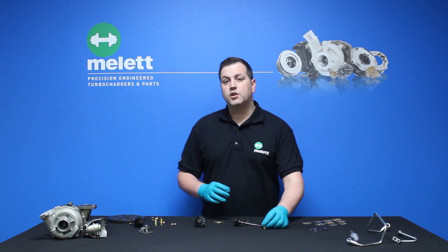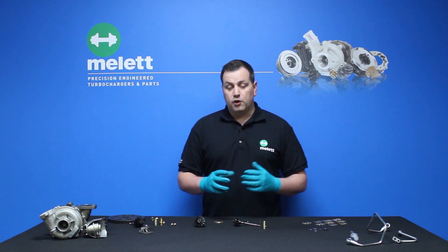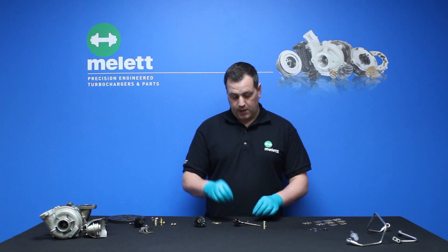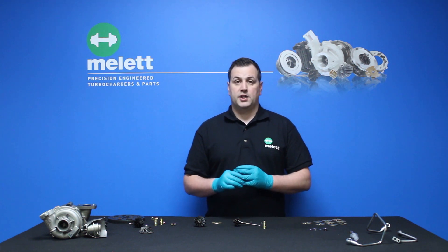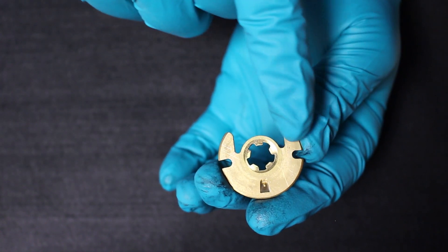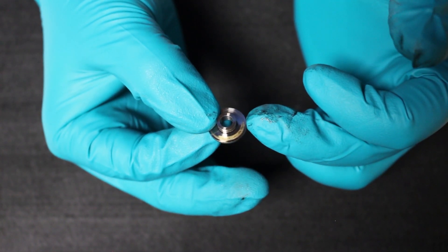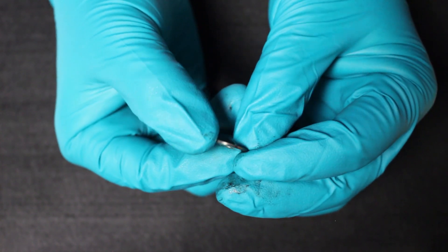We're going to take a look at the thrust system now, which will also leave evidence of insufficient lubrication. There are a few components inside the thrust system: the thrust bearing, the thrust flinger, the thrust collar, and the thrust washer. The thrust bearing will show signs of wear caused by insufficient lubrication, and material transfer from the thrust bearing will be visible on the thrust collar, flinger and washer — these are key indicators of turbocharger failure from insufficient lubrication.